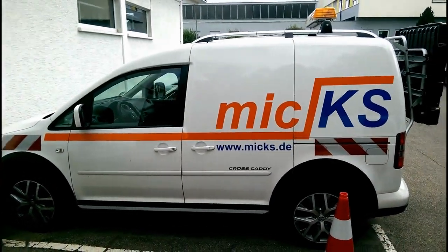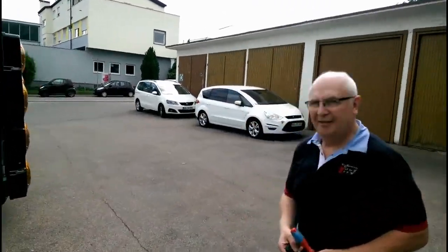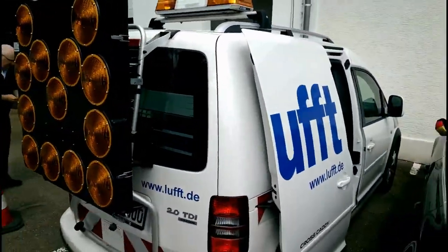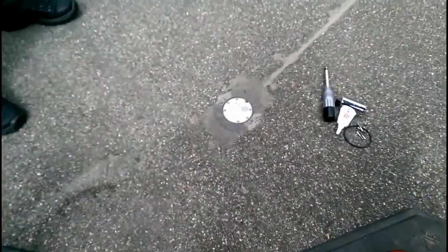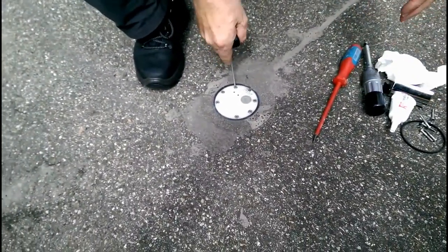We're here at Luft headquarters. We have our technician Jimmy. He's going to be doing the replacement of the — what do you call this, Jimmy? IRS 31. Walk us through the quick replacement.